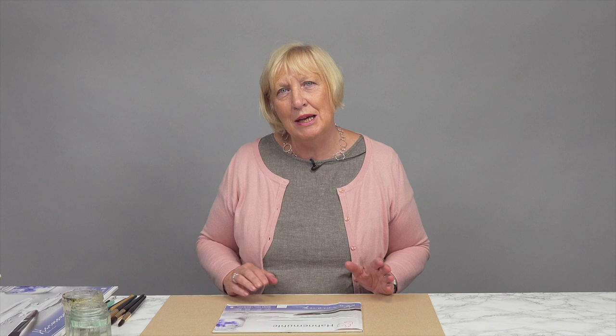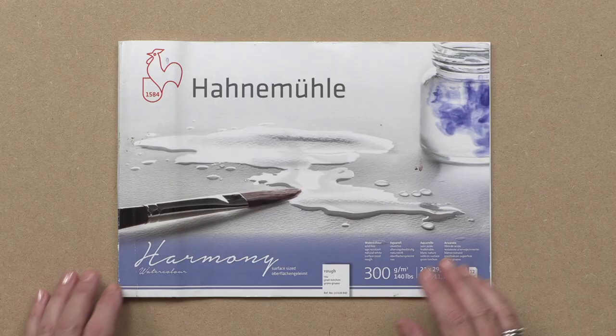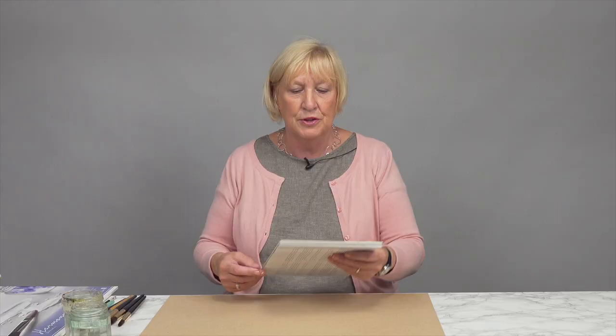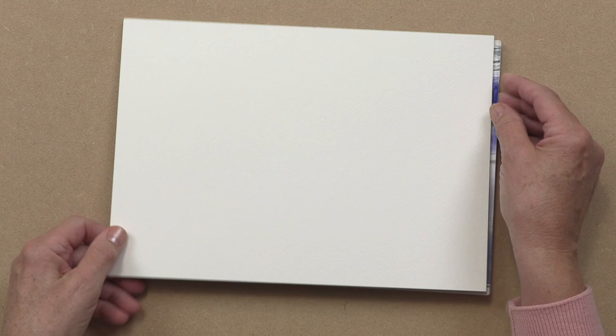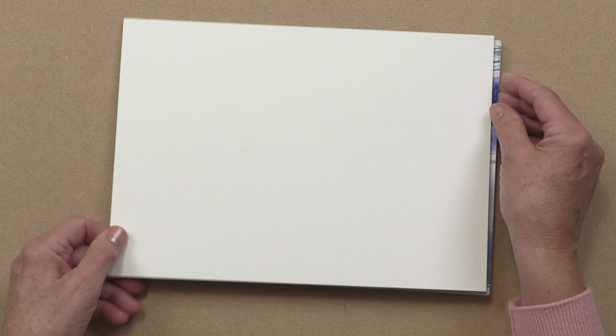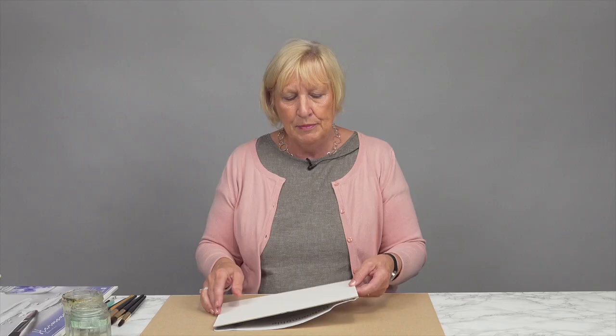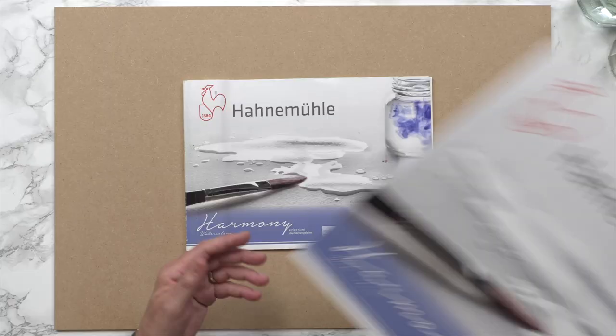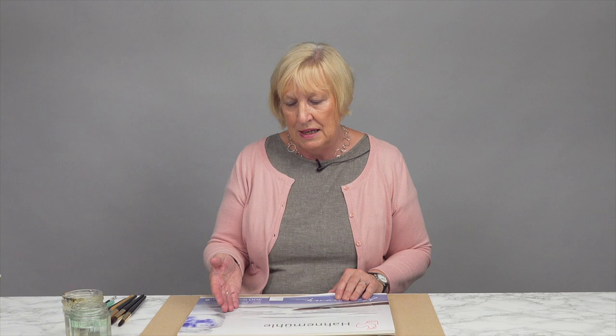Now the next thing I want to talk about is the paper we use for watercolor. It can be a minefield but I'm just going to talk about what I use. I use this rough 300 gram watercolor paper, and I prefer it on what's called a glue pad - it's good because you don't have to tape down your work, you can paint directly onto that. 300 grams means you can use quite a bit of water without it wrinkling and bending. It comes in A4 or A3 size. I prefer rough because I like the texture, but there are smooth papers and many different brands, some more expensive and some less. I particularly like this one - it works really well.